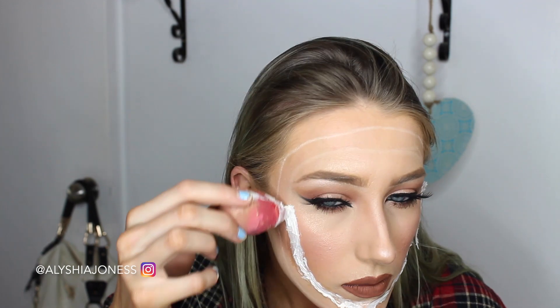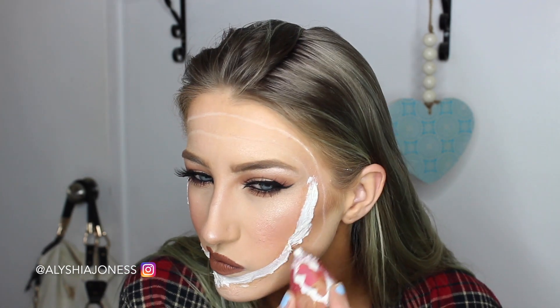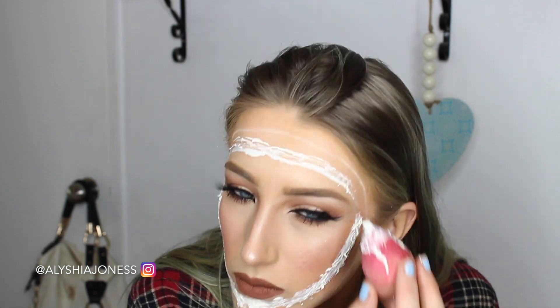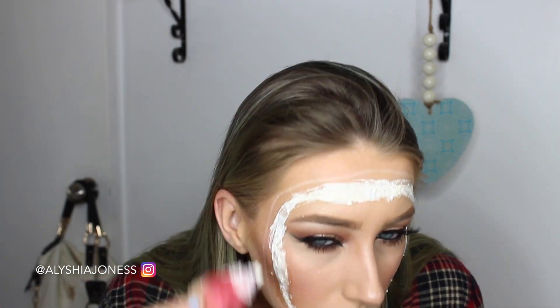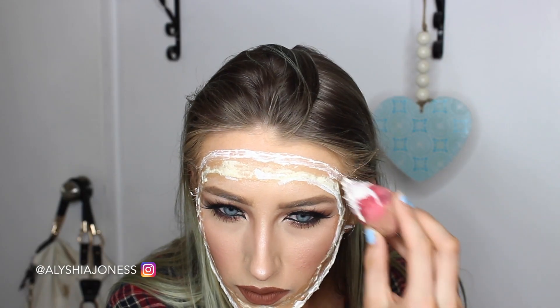After you lay down the tissue paper, you want to cover it with liquid latex — only just one layer — and wait for it to dry. I'm doing this all around the face, making sure to work in sections, doing probably half the line at a time so the liquid latex isn't dry and the tissue paper sticks down as much as possible. You don't need to add tissue paper for this look — liquid latex on its own is good as well, and you can peel it up just as easily.